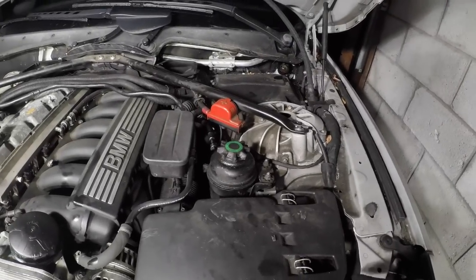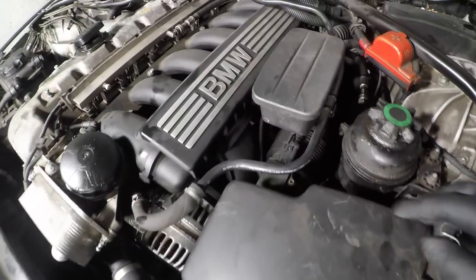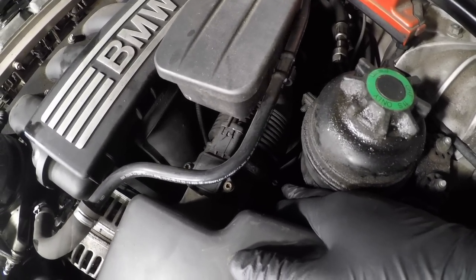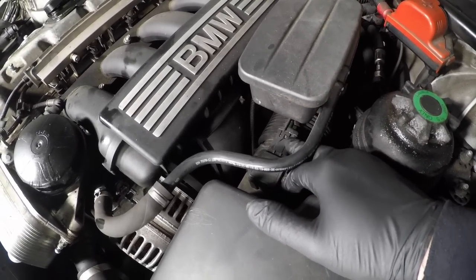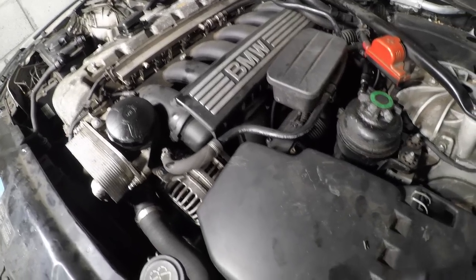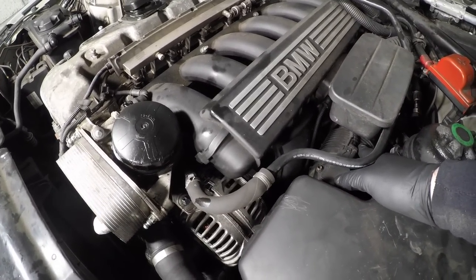I'm going to start removing the airbox housing — I've done this in a previous video. First you want to remove the bolt here and here, then get a 6mm socket or flathead screwdriver — it can be a Phillips as well — and unbolt the clamp hose that goes onto the back of the airbox. Undo the MAF sensor with a flathead screwdriver or a pin needle to pull it out, then just pull this rubber boot off and the airbox will come straight out. We're going to be changing the air filter before we put it back in anyway. After that we want to disconnect the intake hose and intake duct.